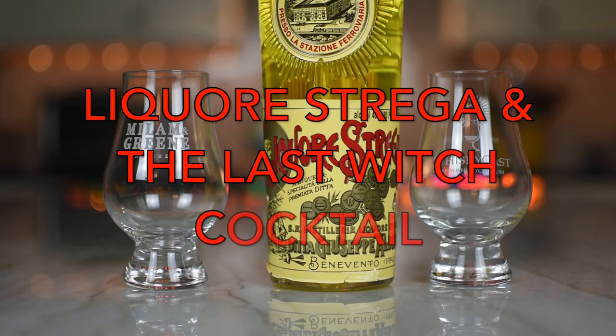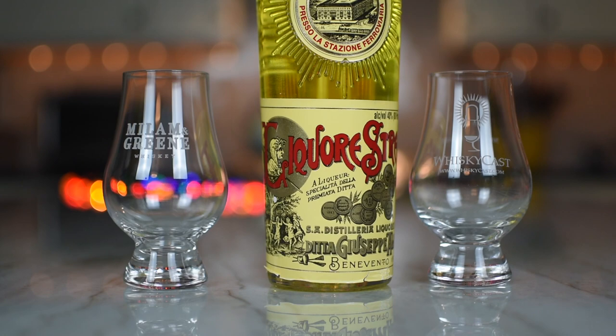We have the Liquore Strega. Wow. Strega. That is an odd color. The witch. I like it. The witch.